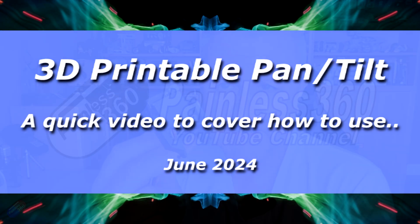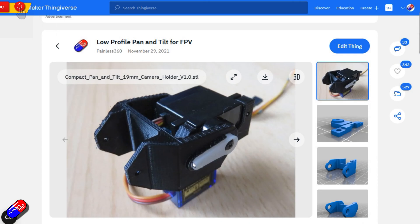Hello and welcome to the video. This is a quick update and reminder for those of you that have been looking at using this thing here. This is my 3D printable gimbal for pan and tilt. I've put this one together because I'm in the middle of setting something up which hopefully will make you smile coming in the next month or so, but I thought while I've got this one out it's an opportunity to remind you that this exists.